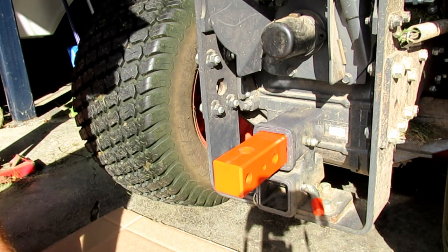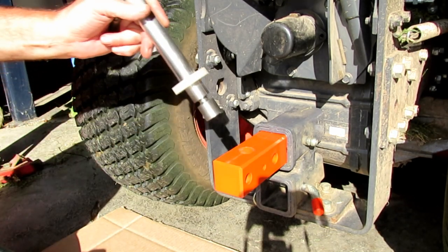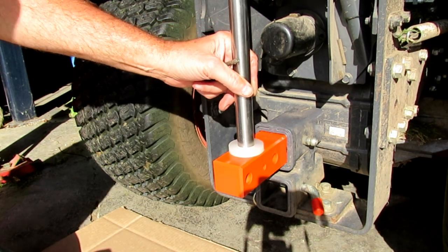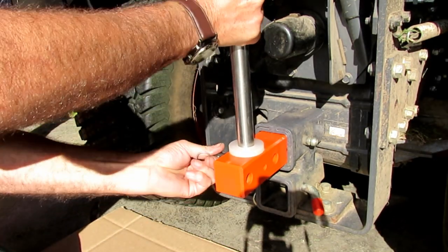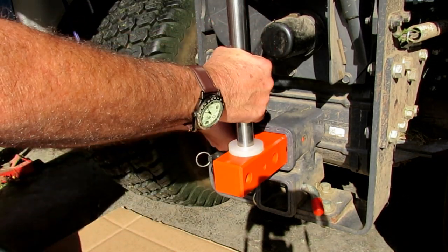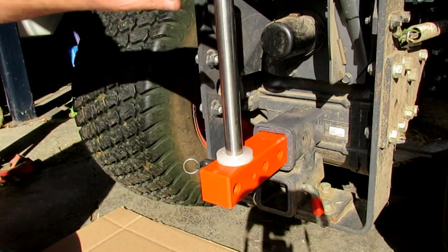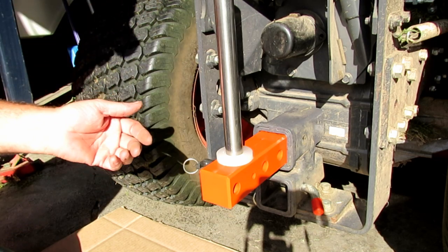When it comes to needing a little bit of extra weight in the winter time with a plow or whatnot, I have a one-inch bar that I can slide standard barbell weights onto, which allows me to add weight to the back of the tractor.